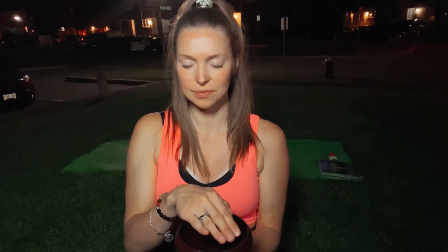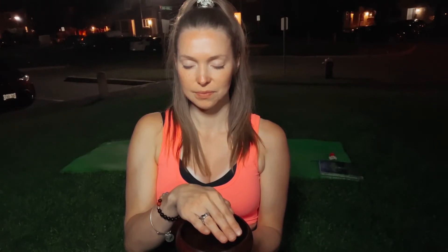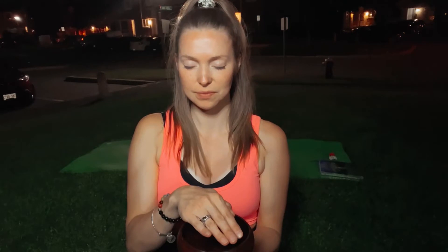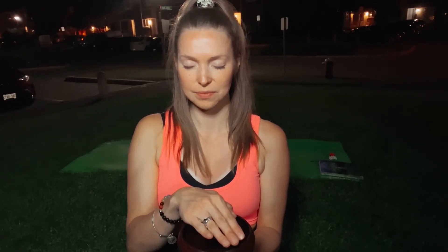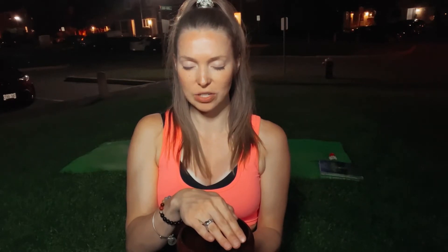Breathe deeply and exhale fully. And take as long as you need to use this process to infuse this energy within your water.